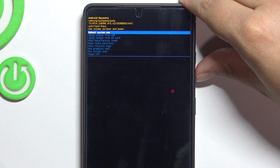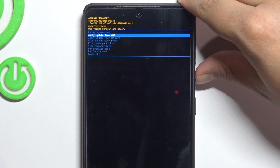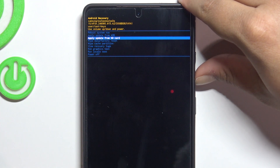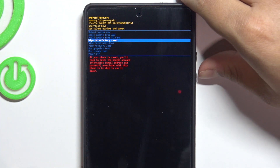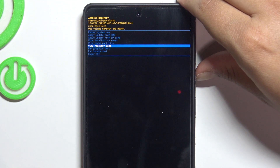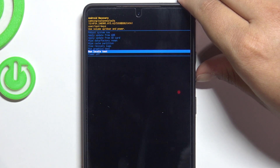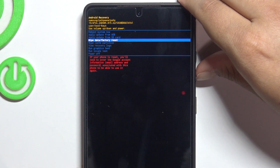The available options are: reboot system, apply update from ADB, apply update from SD card, wipe data/factory reset, view cache partition, view recovery logs, run graphics tests, run local test, and power off.